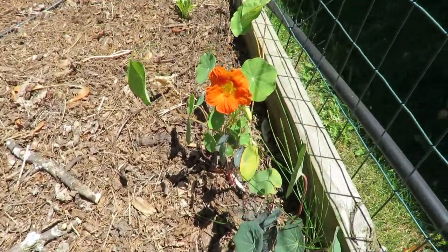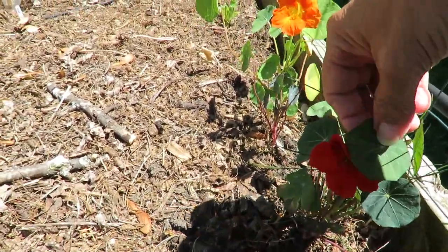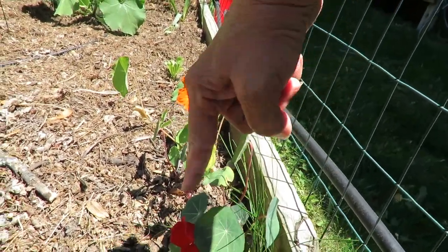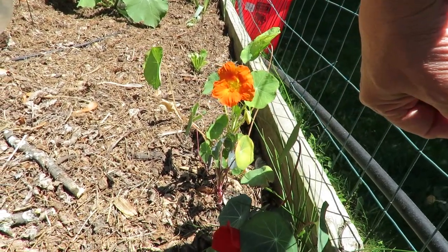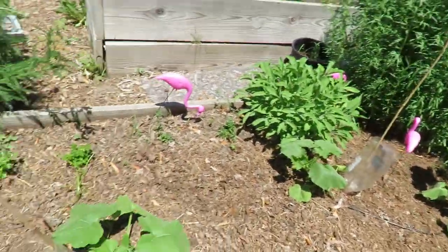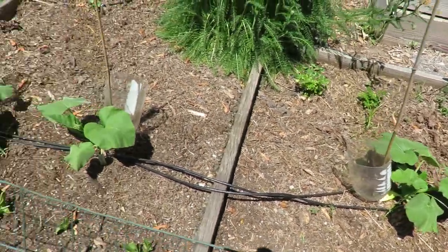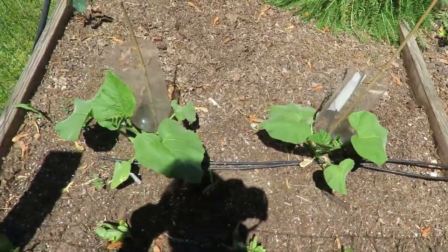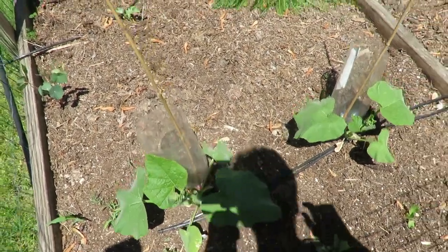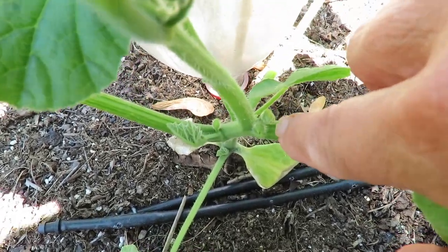Another thing I noticed that's blooming is my nasturtiums. I'm surprised that they are blooming this early when they're this little. These are called jewel nasturtiums — you get orange and red and yellow. I think they're so pretty. Pumpkins in here — everything in here should be just fine with the winds, I don't think I need to protect them. Same with butternut squash. You can see the flowers are just starting in there.